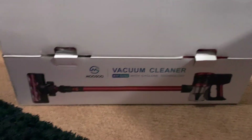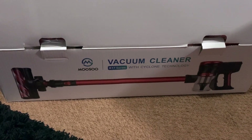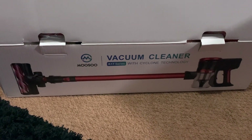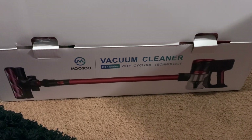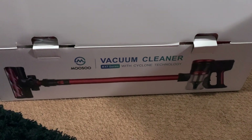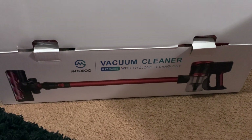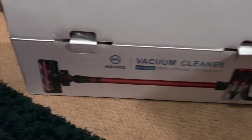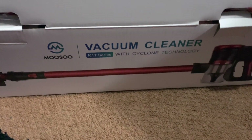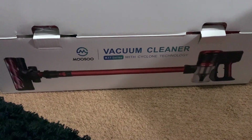This is the new vacuum cleaner I got during the Black Friday sales. I looked at so many YouTube video reviews, including a channel called Vacuum More that covers all types of vacuums — robotic, handheld, any kind of cleaning device. They did a review on this brand called Musu Vacuum Cleaner, the K17 series with cyclone technology. I wanted something like the Dyson but didn't want to pay Dyson prices, so I decided to give this a try.